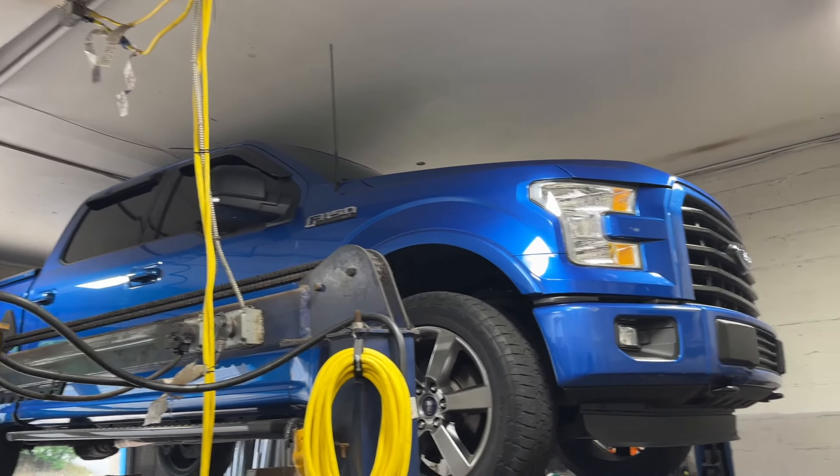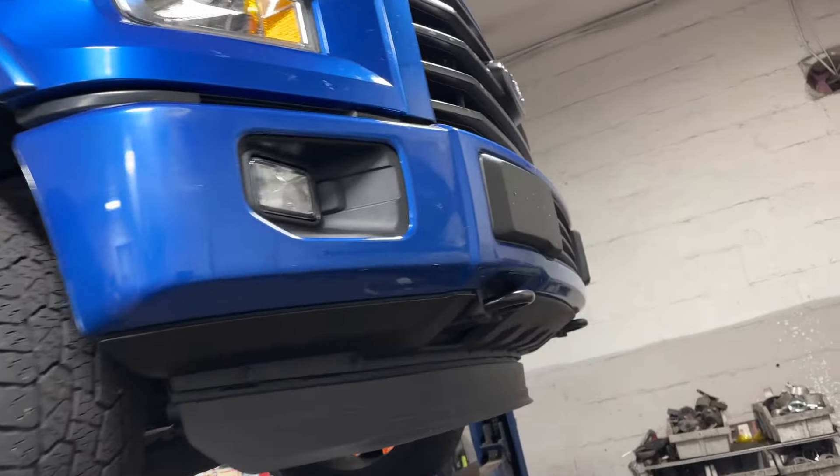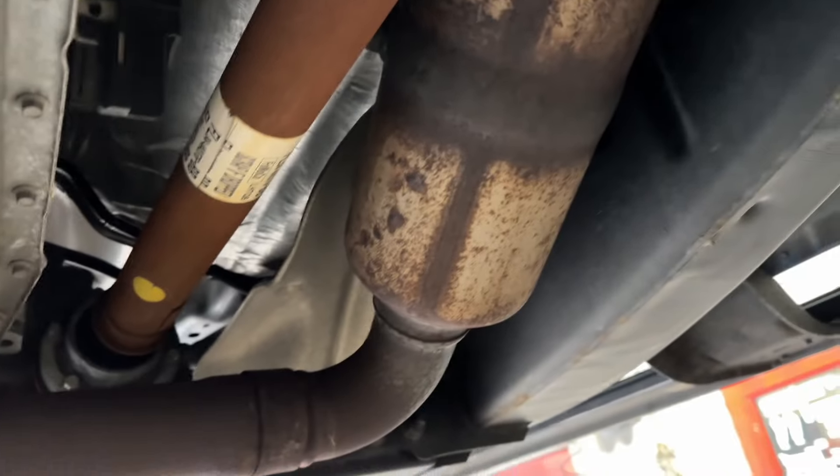All right guys, 2016 Ford F-150 5.0 Coyote. What we got done on this beautiful beast — the usual converters, massive.